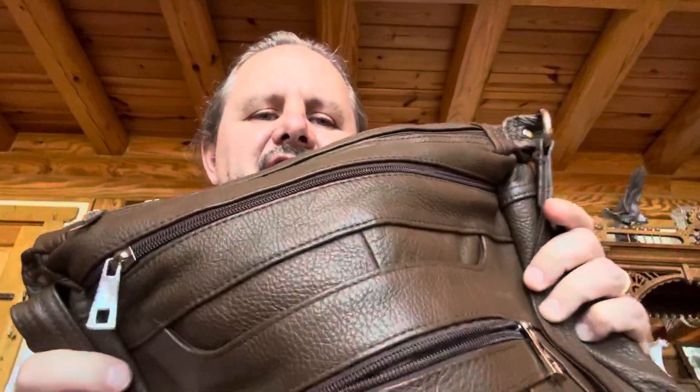Hey, what's up? Here's a quick review over this leather concealed carry purse. Now, this was a gift from my mom, and yes, she carries.